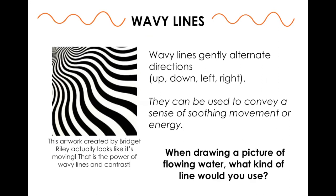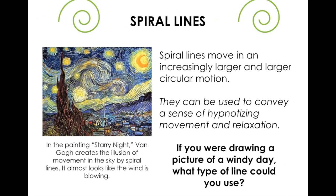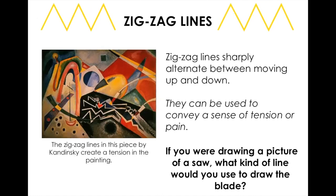Wavy lines alternate directions and usually show movement as well, creating a type of movement that shows energy. Bridget Riley was a pop artist who used a lot of wavy lines to make your eye move. If you were drawing flowing water you would use wavy lines. Spiral lines also show motion but with a relaxing or hypnotizing movement. Vincent van Gogh created Starry Night using a lot of wavy spiral lines. If you were drawing a windy day, you would draw spiral lines.